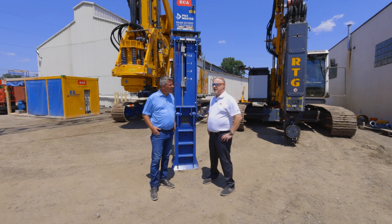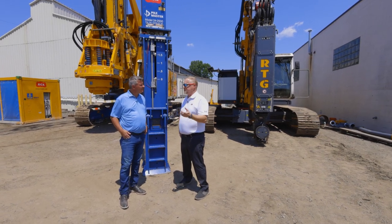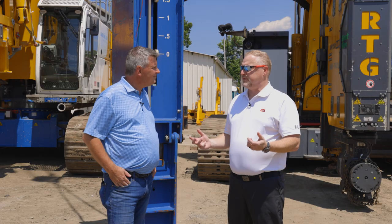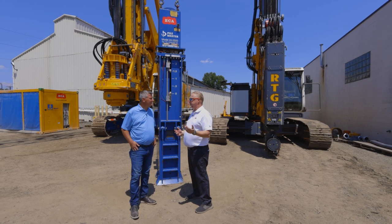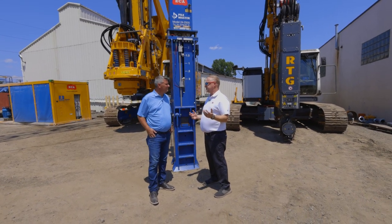An air hammer is a type of hammer that uses air to raise the ram, and by kinetic force it drives the pile into the ground. Today's air hammers have come a long way. They were originally built for the dock building industry to combat the problems of diesel and hydraulic leaks, as well as diesel emissions. Air hammers are also environmentally friendly, using a biodegradable antifreeze as their only lubricant.